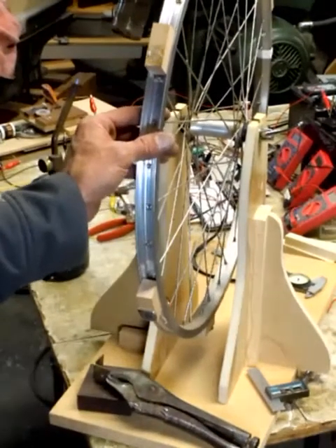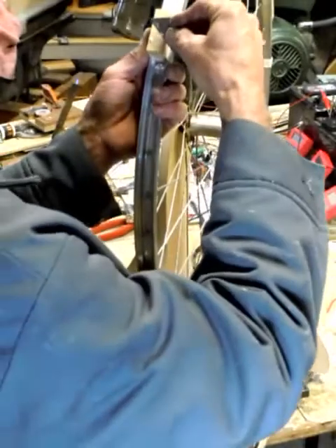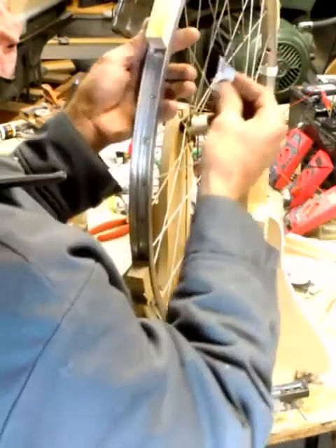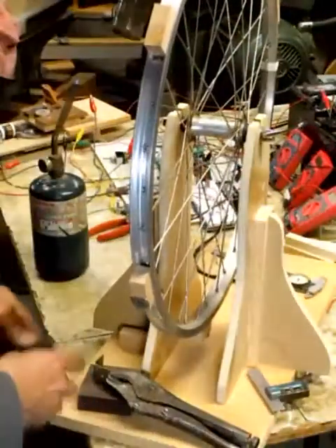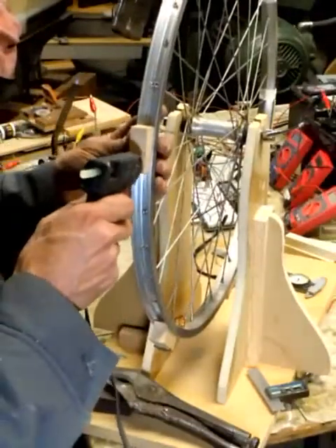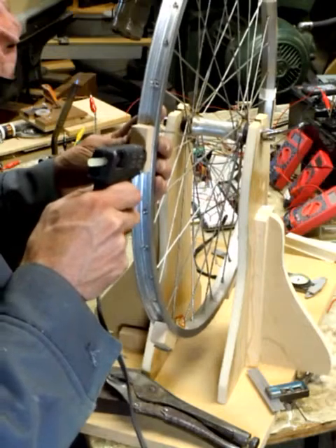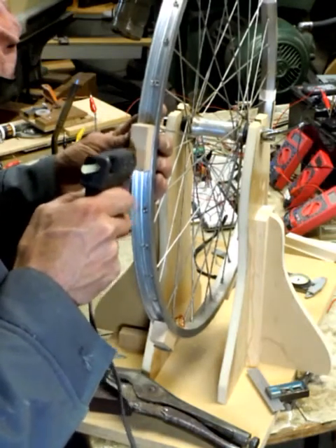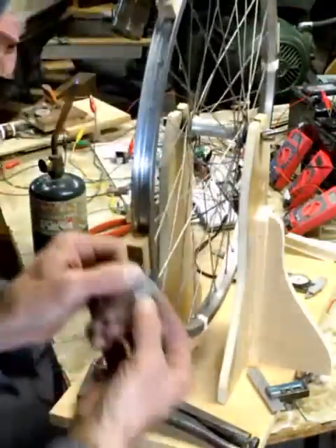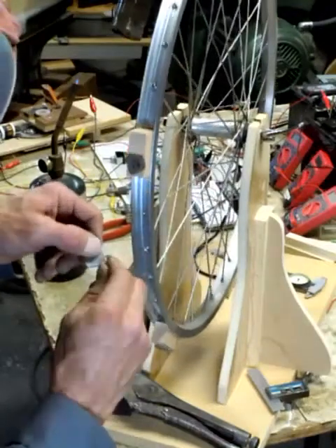Now let's fix this guy. I messed up there, so I'll just cut some of this off and sort of start over again. Luckily my glue gun is still on. So we'll do this again — and our magnet again, ripping off more of that coating that came off.